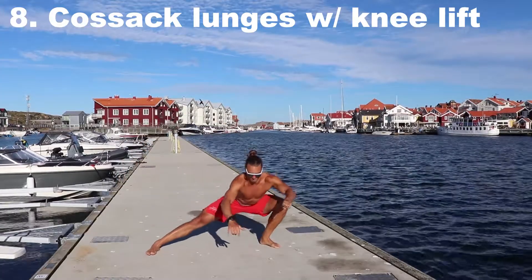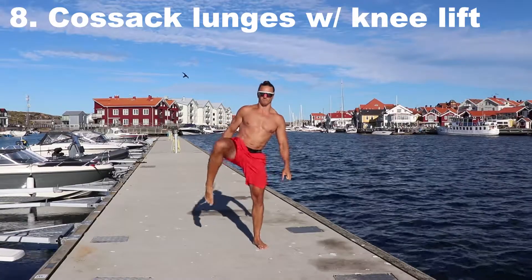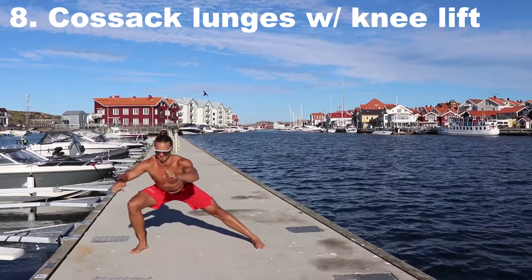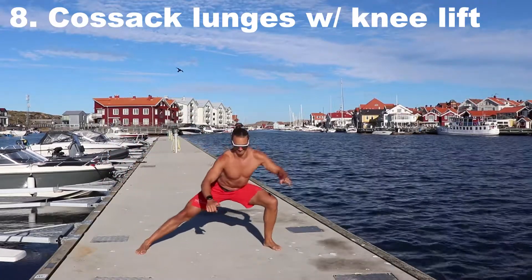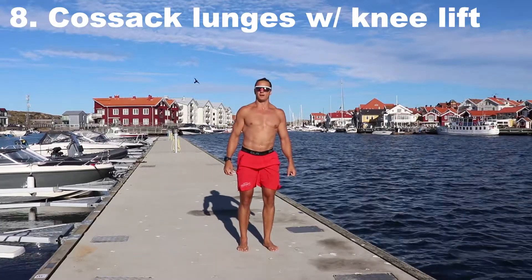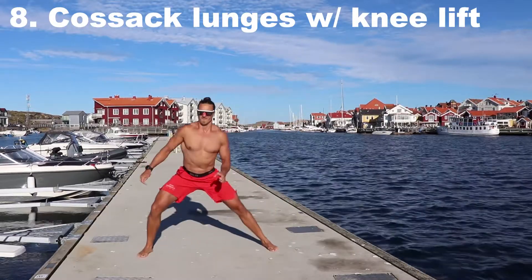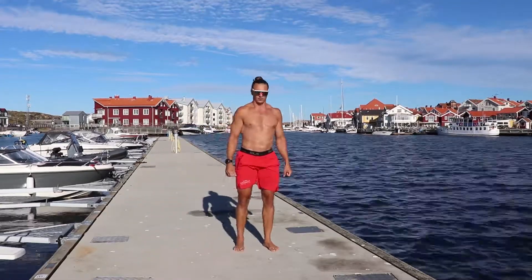This one is called the cossack lunge with a knee lift. We've done the cossack squat many times. Now, before we drop down into the lunge, we lift the leg and the knee up high, adding some extra downward movement. Absorb the landing, dip the hips down, and come back up.